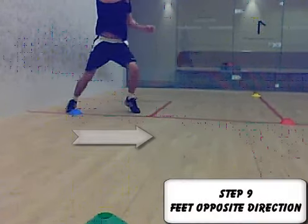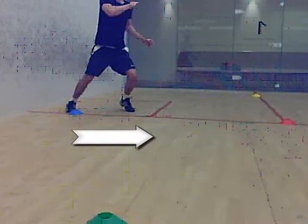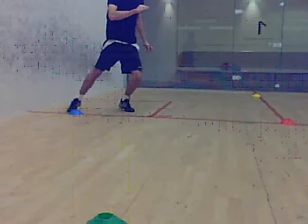Step nine: you now land on the ground with your feet in the opposite direction to where you started — so for right handers, that's now feet over to the left. Although you're still going to have your feet the same width apart, which is just wider than shoulder width.